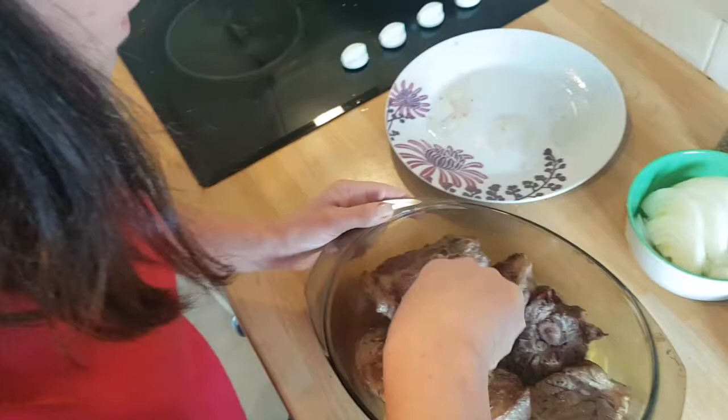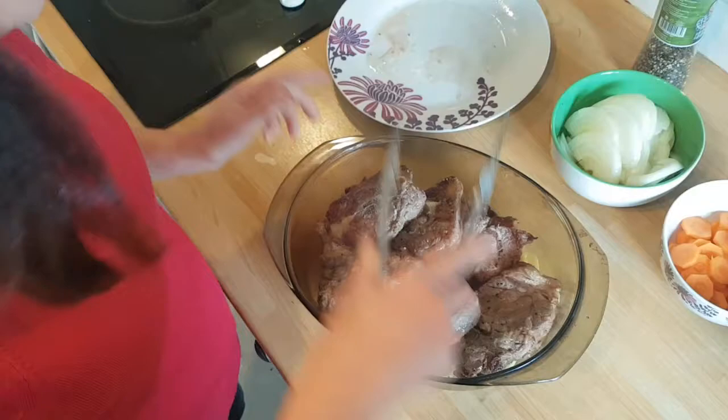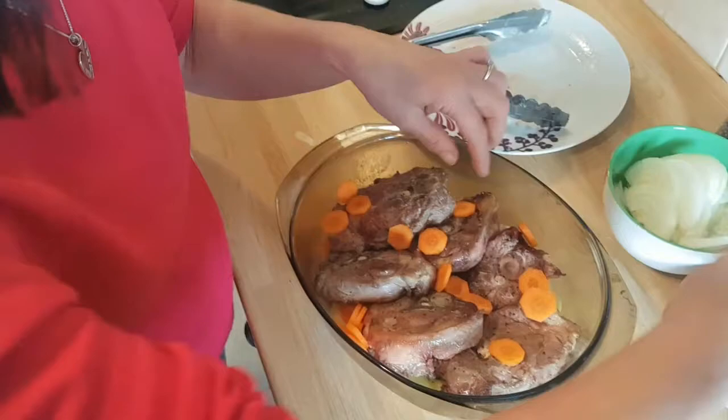I'm putting carrots in. It doesn't say to add carrots, but I like carrots in my casseroles and things, so I'm just going to chop those in. Onions — chopped onions, just slices.